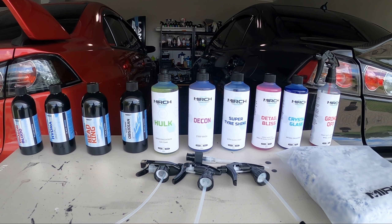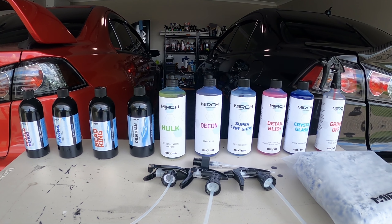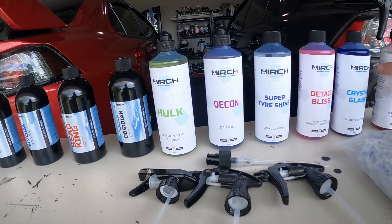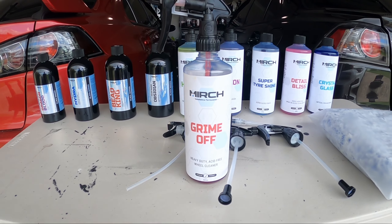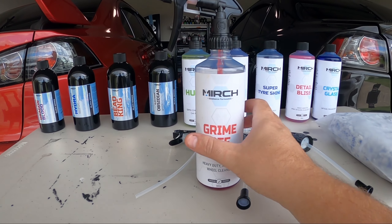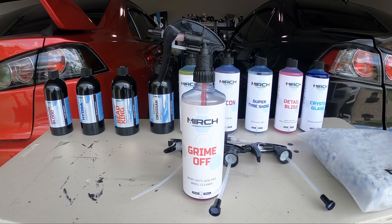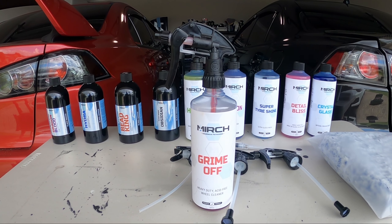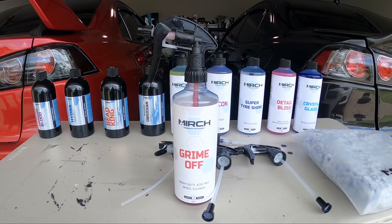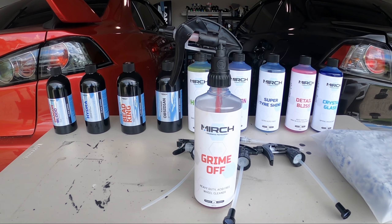I reached out to these guys after getting some targeted ads on Facebook and Instagram. Because I'm always looking at car detailing stuff, I kept getting an ad for one particular product — I believe it was because I'd been searching non-acid wheel cleaners. I kept seeing this Merch Grime Off and it looked really good. I ended up reaching out to the company, and surprisingly the owner Daniel actually also owns a black Evo 10, the same as me, so we got talking.